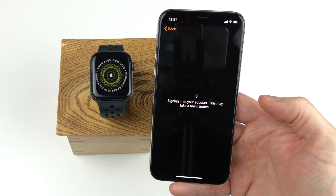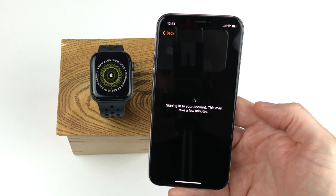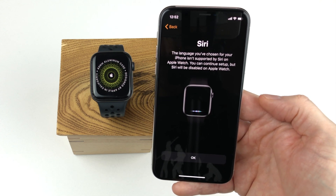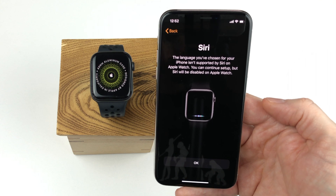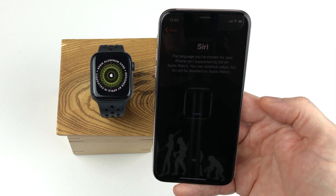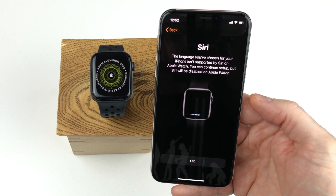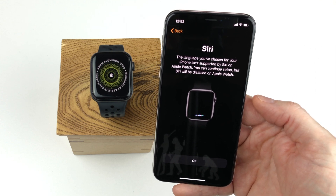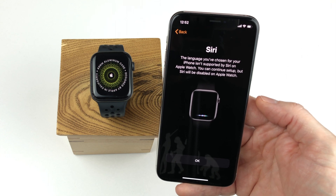Now we have to wait while the iPhone signs in and verifies your Apple account. This might take some time. Next step is to enable Siri. But in my case, Siri cannot be enabled because it's not available in Icelandic. But I can activate it in another language when the watch has been set up. So here I simply click OK.